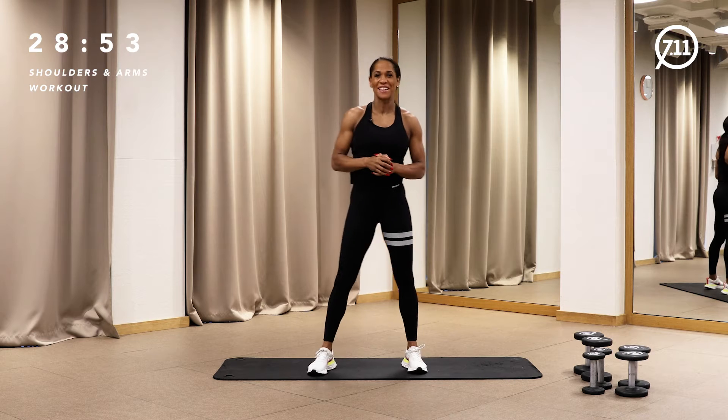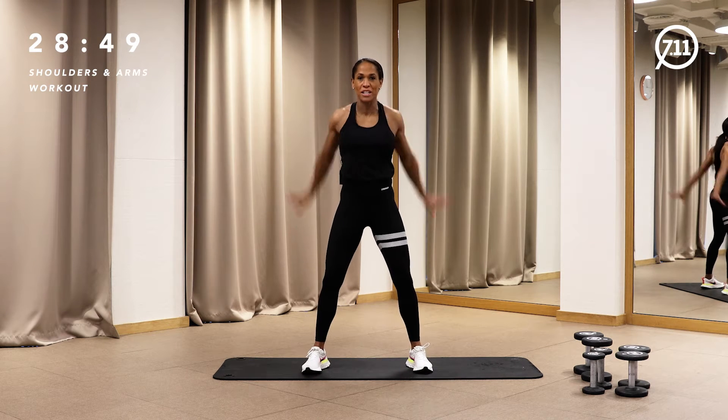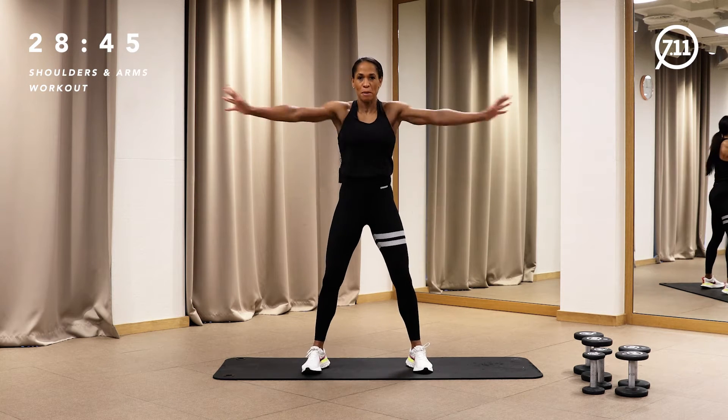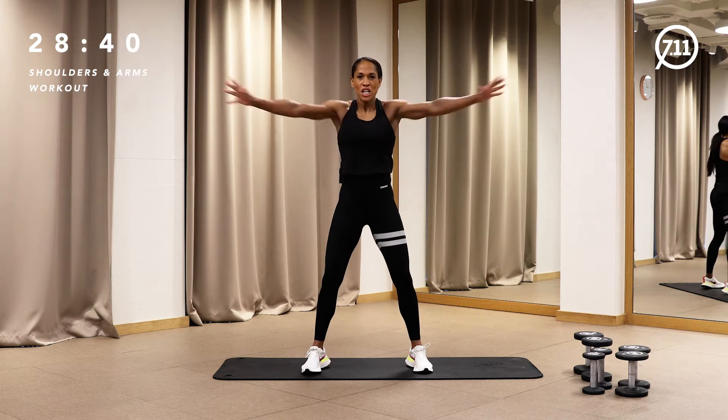Let's go with warming up. We'll start with circling shoulders backward — that's quite easy to get your shoulder joints prepared.